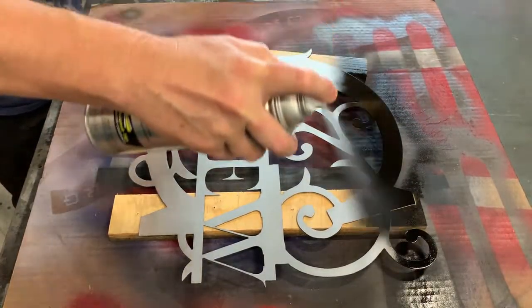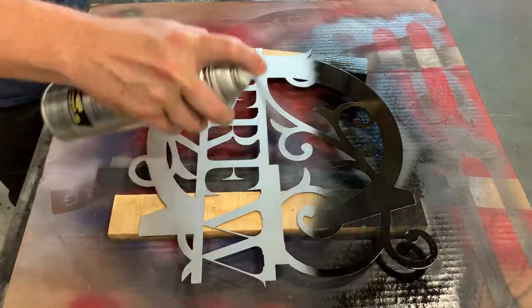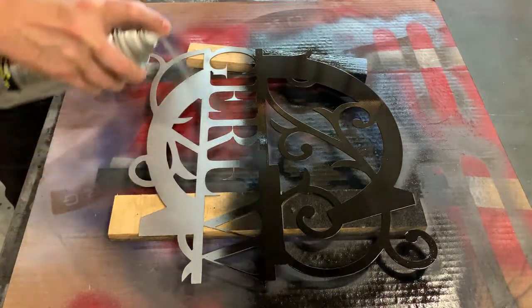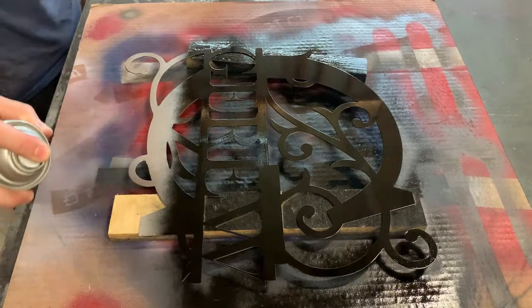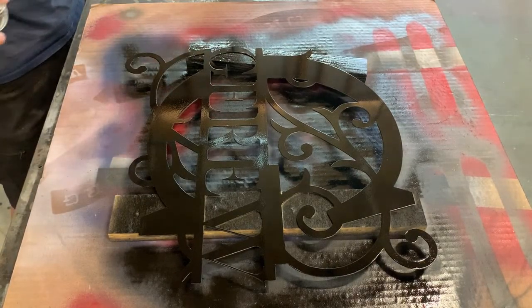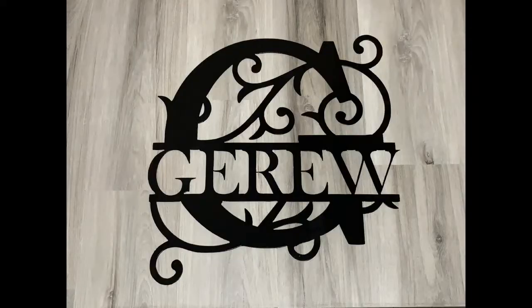With the burnisher work done, we wipe it down real quick to make sure there's no residue left on it. For this one it's just going to get some flat black — we'll do a couple coats of that and a coat of clear over the top. And that's it, all finished. Thanks for watching.